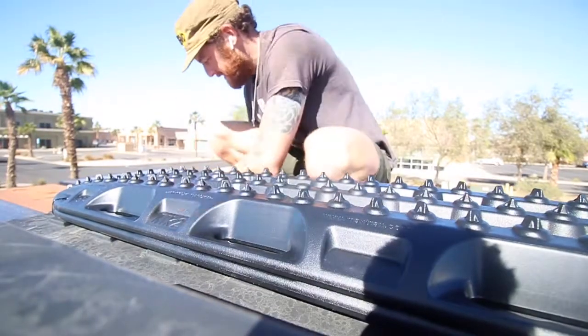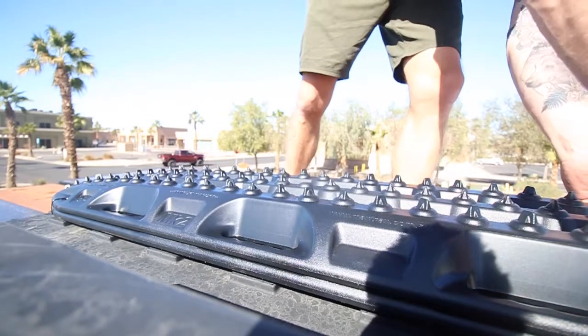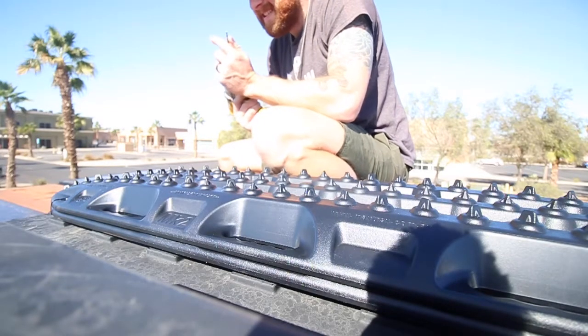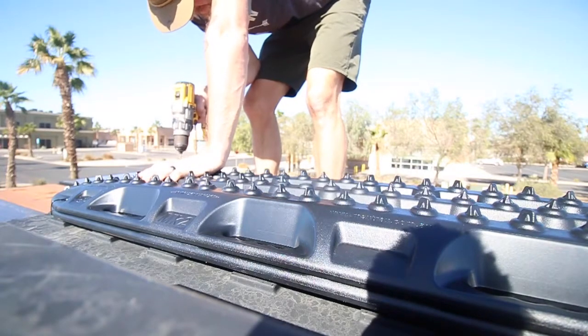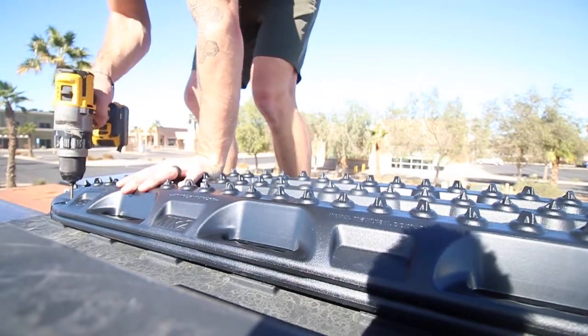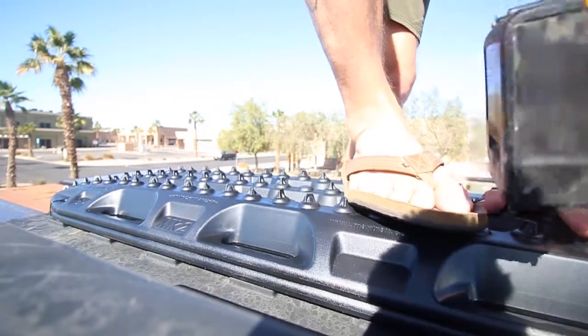I'll just drill the holes to the point of no return. Okay, so we know that this is how I write — we're going to keep it.